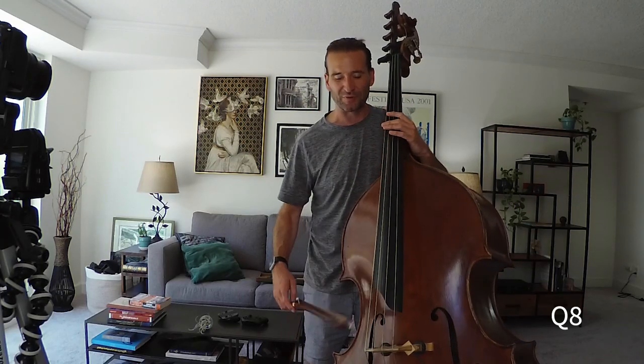How does it sound with an instrument? Here I am with my bass. We've got the Canon M50 with the kit lens, no microphone on — just the raw camera input. We've got the Q2N in 4K using those microphones. We've got the Q8. So here's just a test between all three of these.